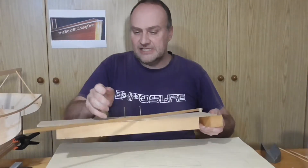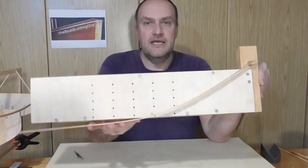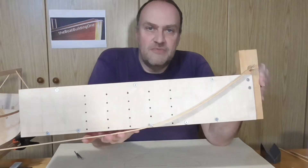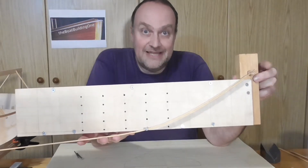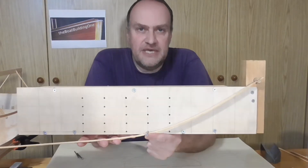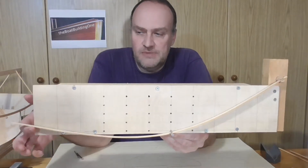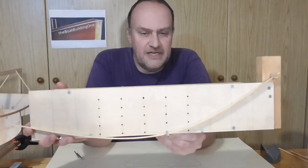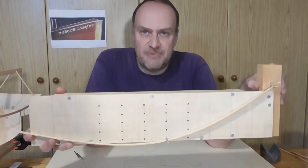I built this little contraption for it. Now imagine for a moment that this dowel here would be a point at the stem of the boat, and the nail down here would be a point at the main station. The transom will be represented by my finger, and of course the wood strip running along here would be the plank.